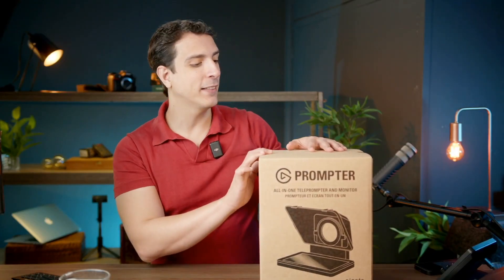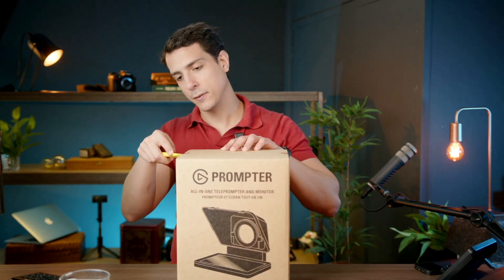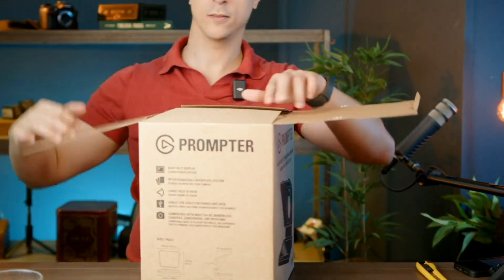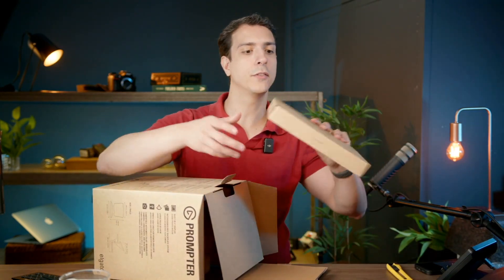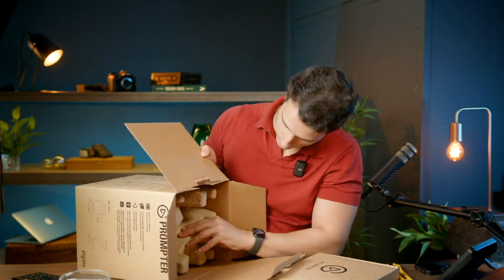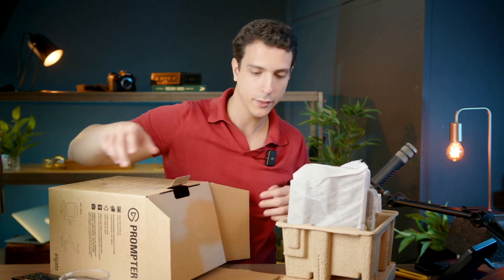Today we're going to take a look at the new Elgato teleprompter that just arrived. So let's open it up. There is the first box in here, a second box in here, and that's it.